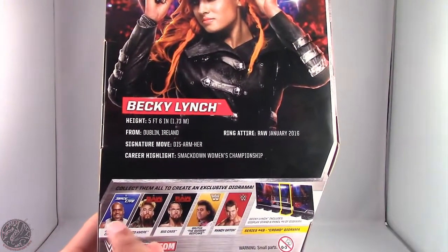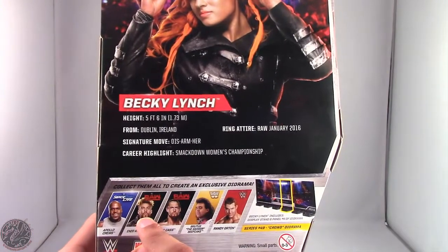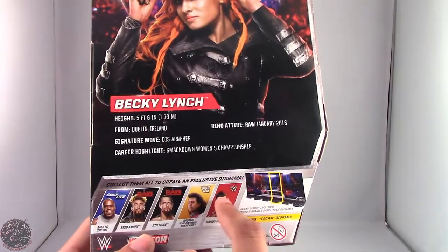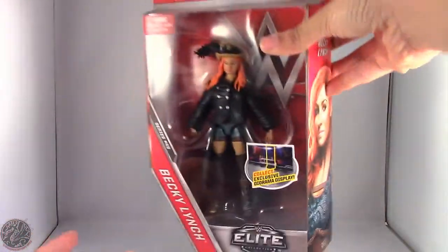Other figures in this line include Apollo Crews, Enzo Amore, Big Cass, Brutus the Barber Beefcake, and Randy Orton — old school Randy Orton, I might add. So I'm really glad I found this figure in stores.